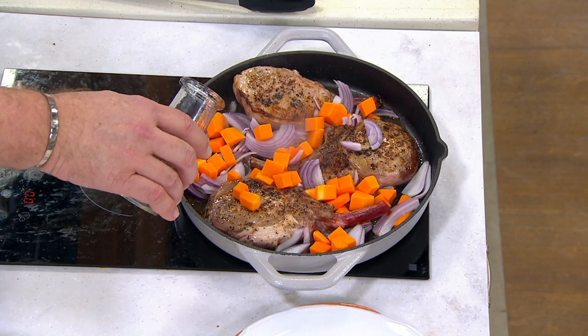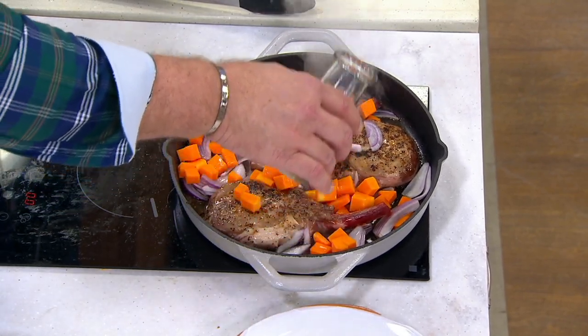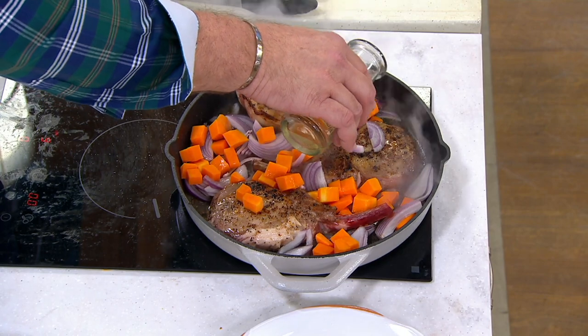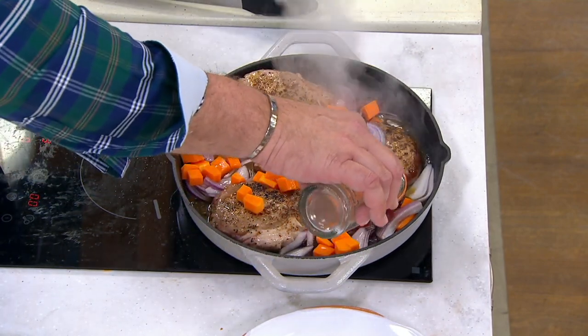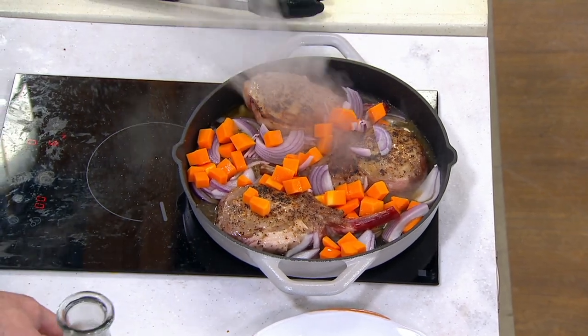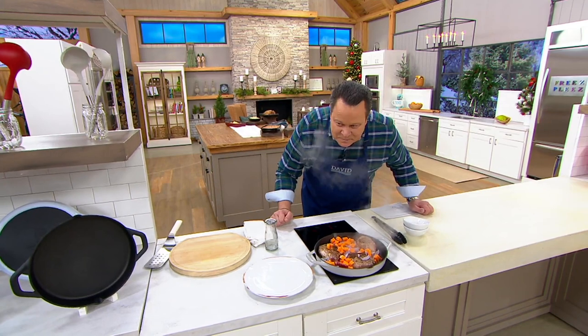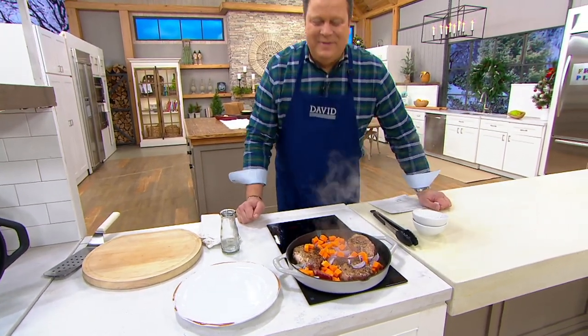Then we'll deglaze with some white wine. All of this becomes aromatic and delightful. There's nothing like a white wine facial — let me just get a little bit of that. That's delightful.